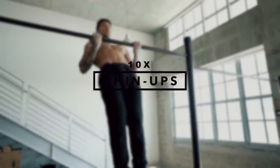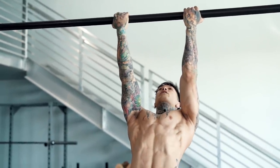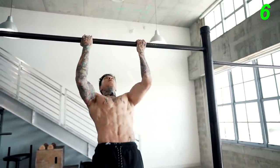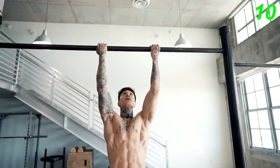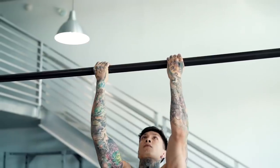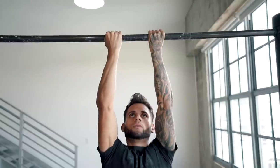Moving on to chin-ups — go for 10 reps as clean as possible. Have a tight grip, bring your scapulas back, and pull straight to your chest. While doing chin-ups, we're pulling again with our elbows in — the same motion needed for mastering the muscle-up. This time with a supinated grip, which focuses on building strength in our biceps and lats, which are needed to do a muscle-up as well. The more different grips you use and master, the easier it's gonna be to pull.